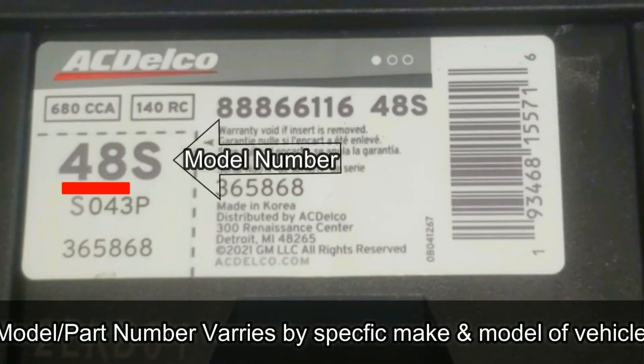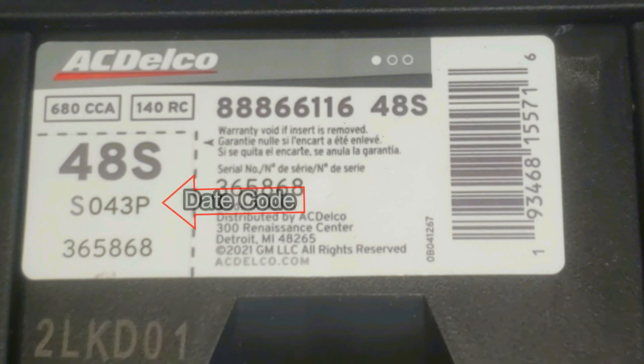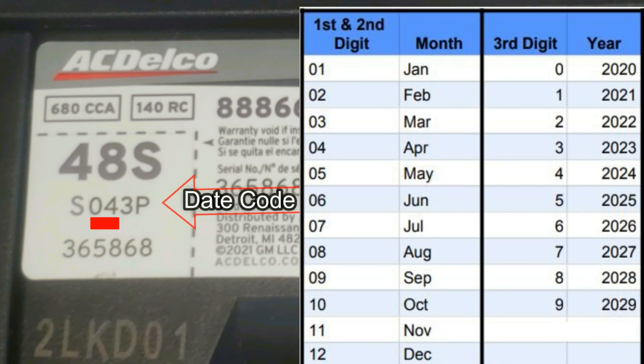The S stands for — I believe — silver or standard, but the letter isn't a big deal. The next two digits are the month. In this case it's 04, so that would be April, and the third digit is a 3, which indicates the year. So this is a 2023 model battery.